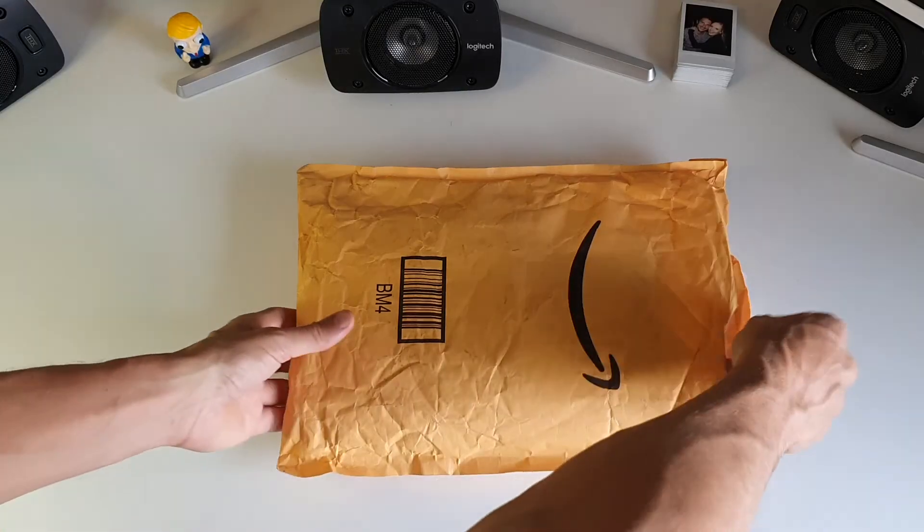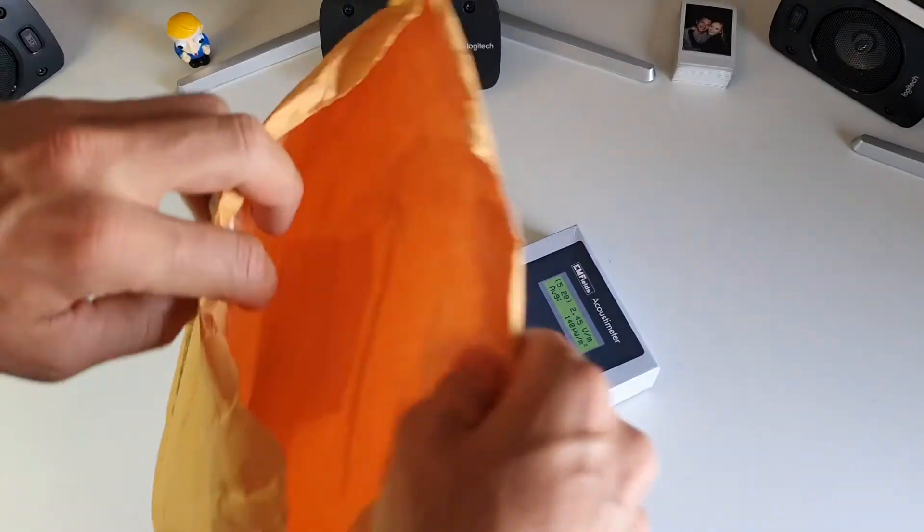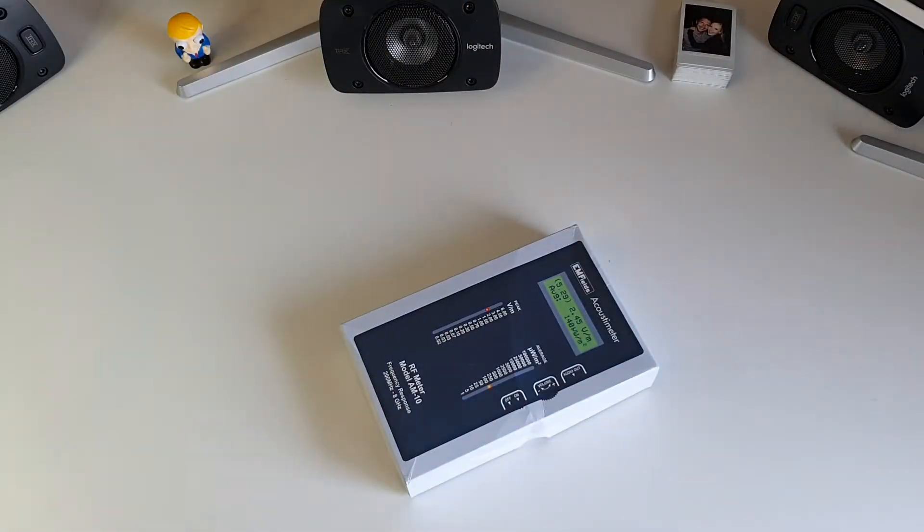I just received this today — I ordered it and it only took a couple of weeks to come in. You're probably wondering why the hell I spent $650 on this unit, and so am I.